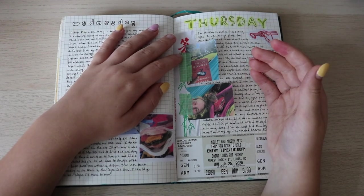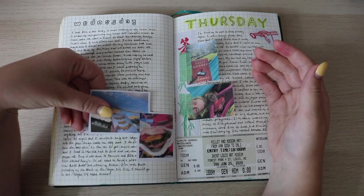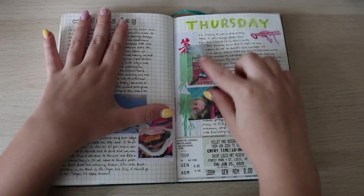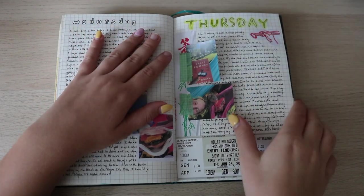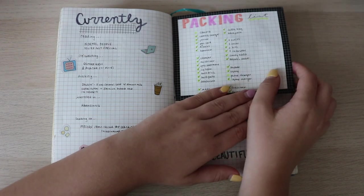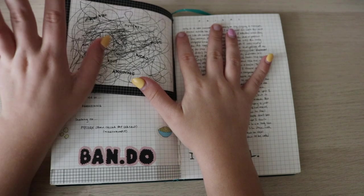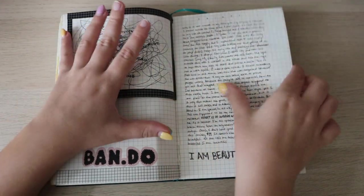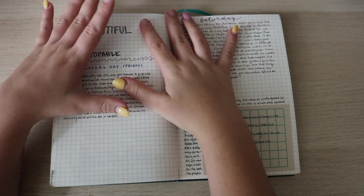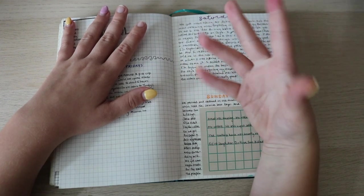Wednesday and Thursday — I like this spread before the pictures. The pictures add a lot more value to the page; it's not about aesthetics, it's so I can look back later. I put in a metro card and chopsticks — that was a fun day. I did a currently page and then a packing list. The next pages get very personal, but I feel like I should share: I was being mean to myself, then I flipped the page and started writing nice things about myself to turn things around.